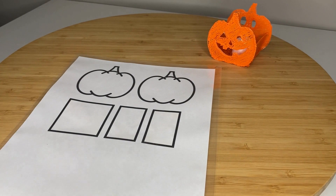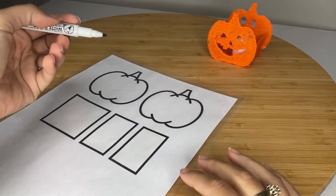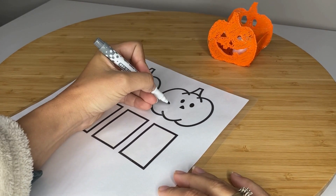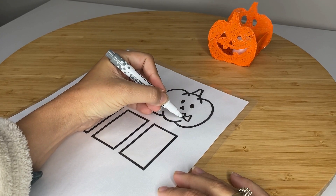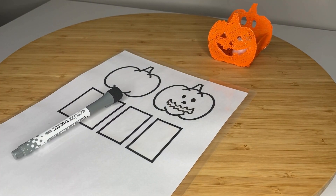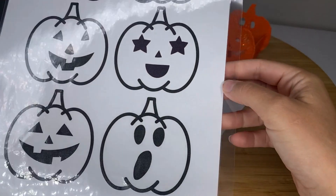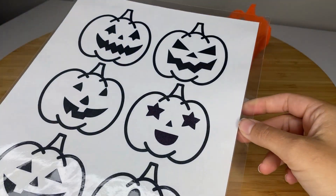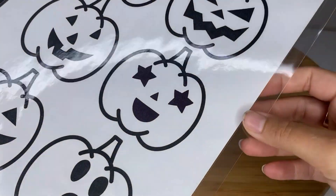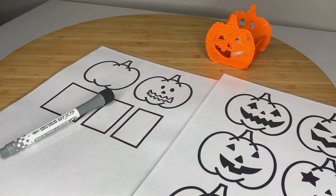First you are going to design your pumpkin face. You can use a dry erase marker to fill in what you're going to create in the face, or if you are like me and you're not the most artistic person in the world, the second page of the template comes with some pumpkin faces that have been pre-designed. You can also print these off, and that's what I did for my pumpkin — I used some of these pre-made designs.